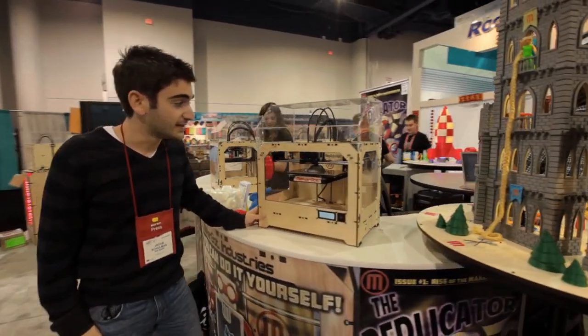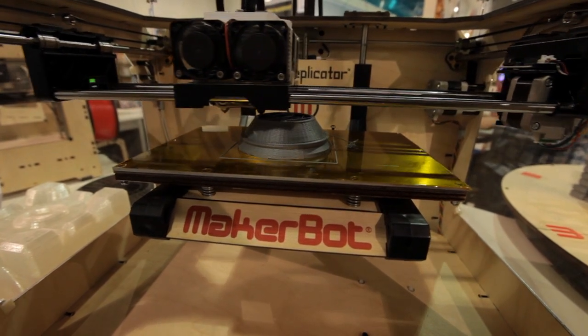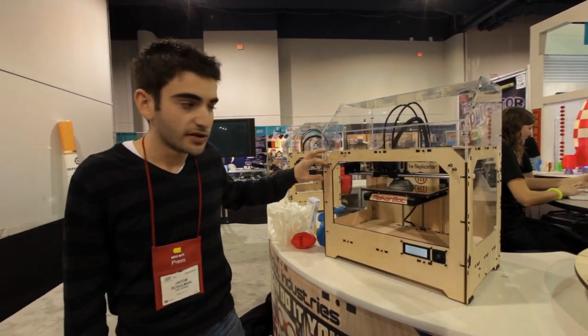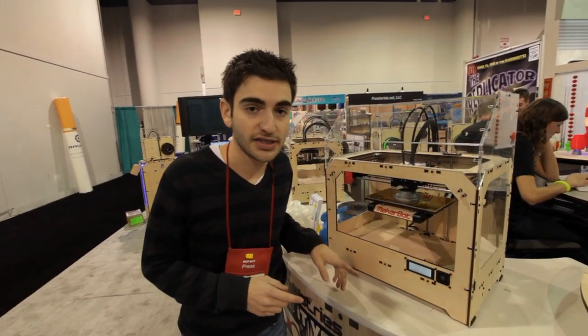Hi, this is Jacob from The Verge and this is the MakerBot Replicator. It's a 3D printer designed for the home market and it comes fully preassembled and starts for $1749. It prints items in 3D using this extruder up top and it also comes in a second configuration with dual extruders that prints in two different colors at the same time.